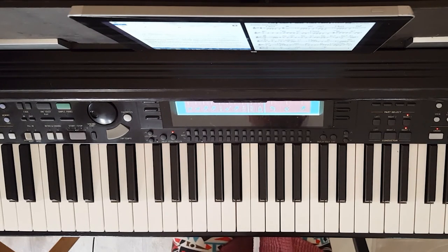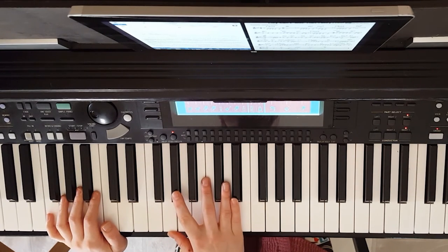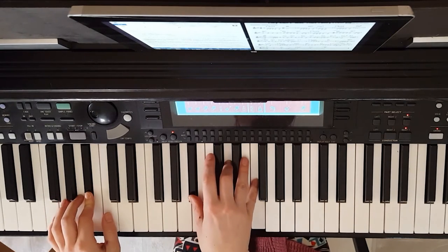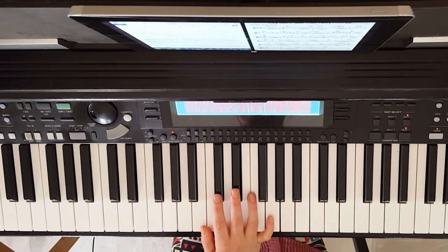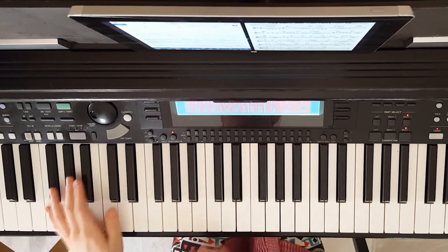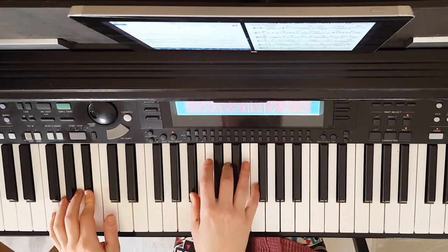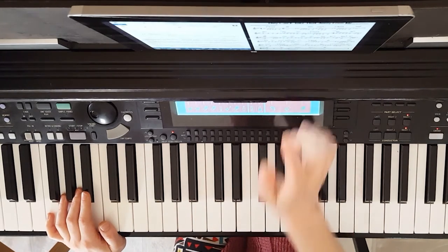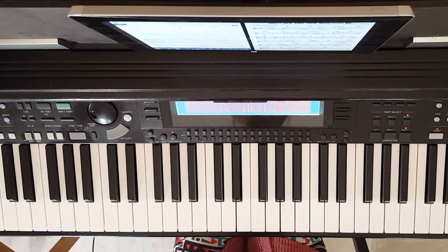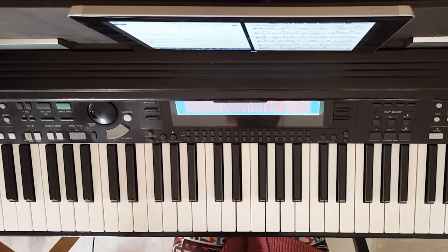I want to take a second to talk about comping. Comping is what you call playing the chords more than once to create rhythmic texture. So instead of just pressing the chord once and holding it for four beats, we add a little bit of rhythm to it — a very simple pattern like that. Comping is something you really just have to do to start getting a feel for it. When you first start, it can be really awkward and you might feel really stiff, but as you get used to different hand movements it gets a little bit easier.